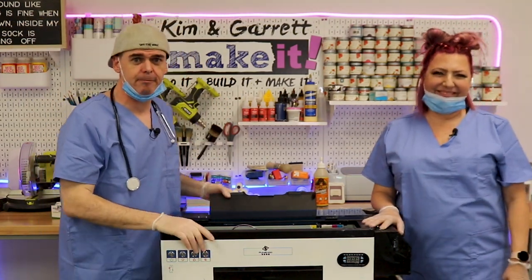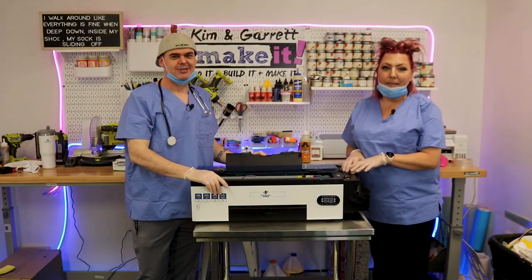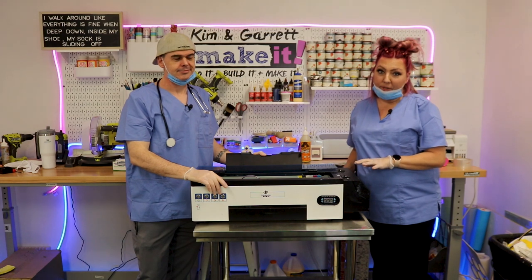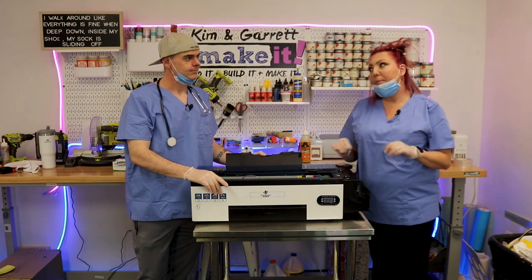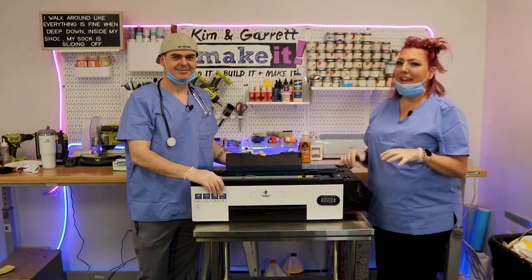A couple of months ago I was working on our daily maintenance and flushing the print heads when I neglected to turn off the printer, and I flushed some water down in there and fried the print head and the print cables — because water and electricity does not mix. So today we're going to replace those and show you guys how to do it.